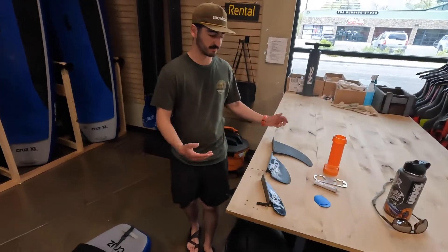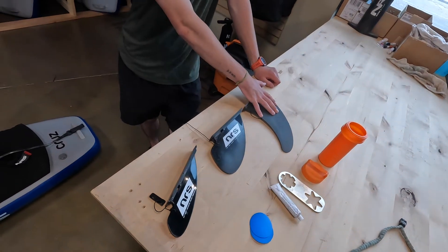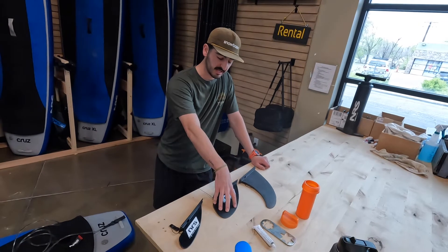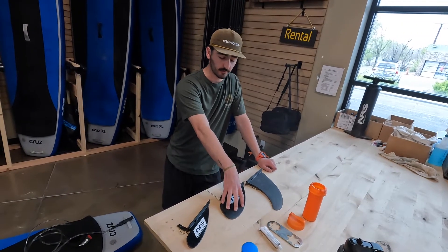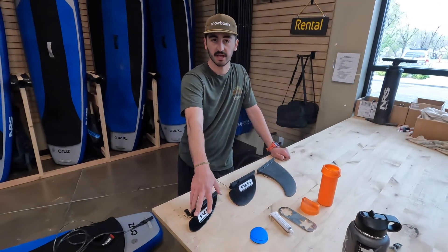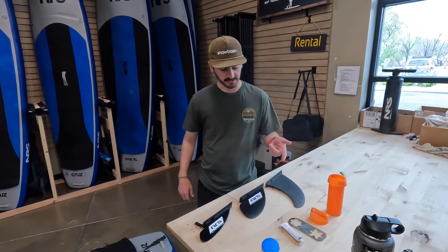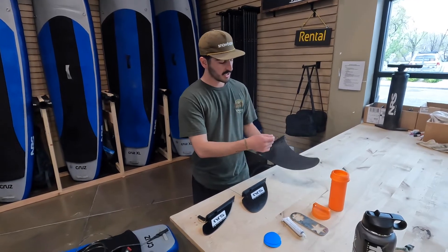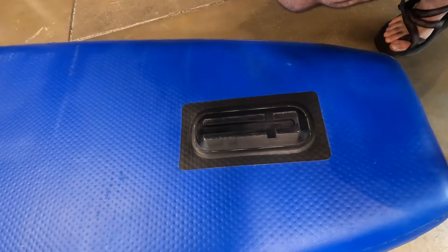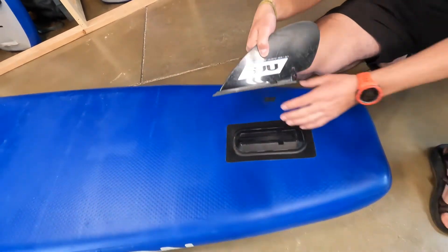Next we're going to talk about the different fin shapes. We've got a big, medium, and small. The big one is going to be great for big open water when you need to go straight. The medium size will be great for deeper rivers, and the small one is going to be for shallow rivers. Versus the lake, it's going to be able to stay straighter for a little bit. Make sure that the rounded side is going to the front of the paddle board, and the back end is going to go towards the back.